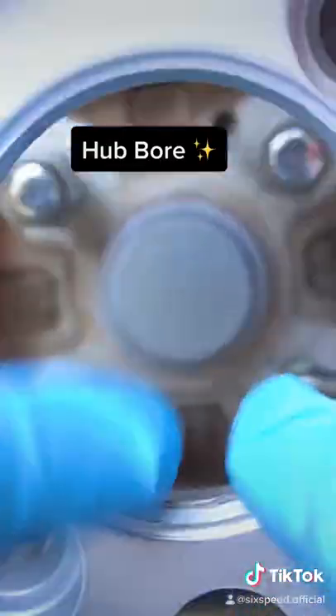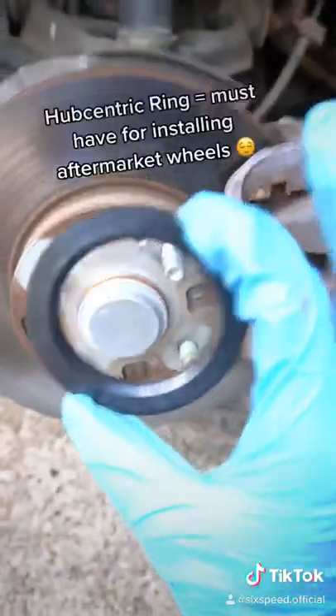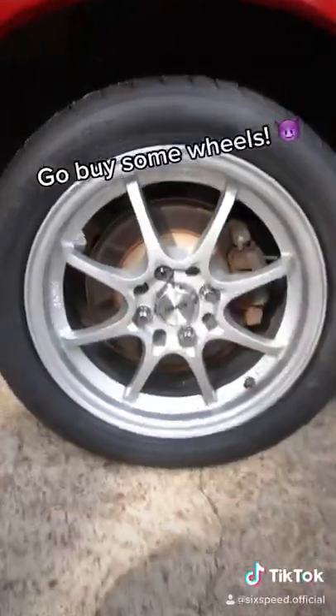Finally, this cutout is the hub bore that fits over the wheel hub center lip. This is a 54 millimeter and this is a 73, so a hub center ring is needed to mesh the two. Now go buy some wheels.